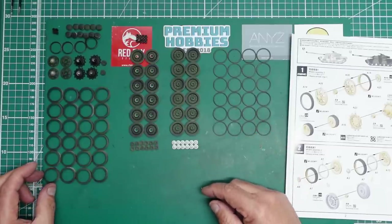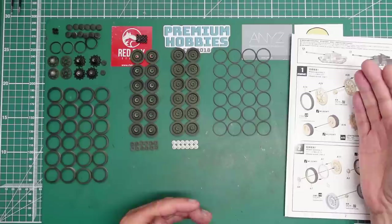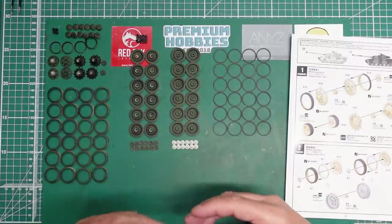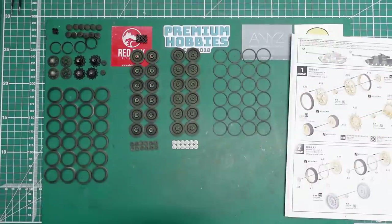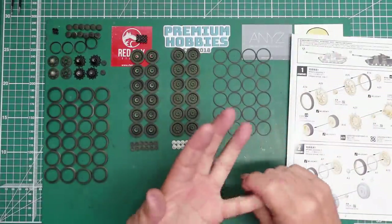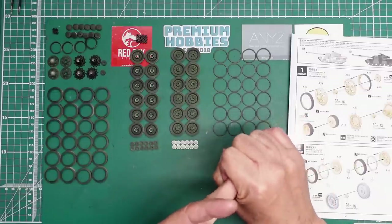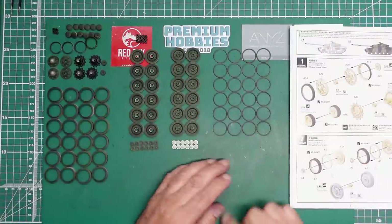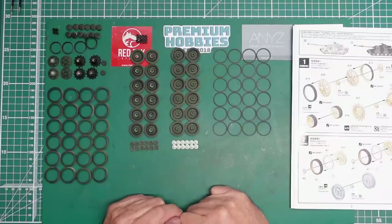This reminds me — I must do a build one day of the Tiran tanks. After the Israel-Egypt war, Israel captured Egyptian T-55s — tanks that were originally Russian, bought by Egypt — and the Israelis rebuilt them and then moved them on to another country that painted everything in light blue. You can imagine all the different color combinations — once green, then Egyptian colors, then Israeli colors, then light blue. You could chip the hell out of that. I've got some books on the Tirans and they are absolutely awesome.